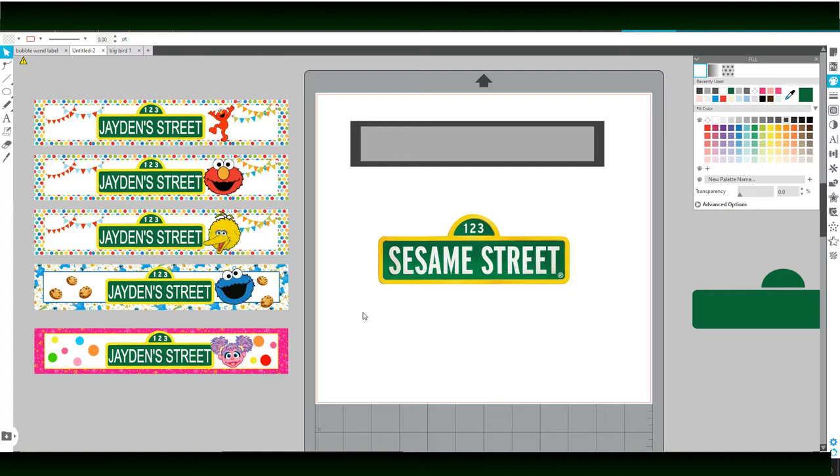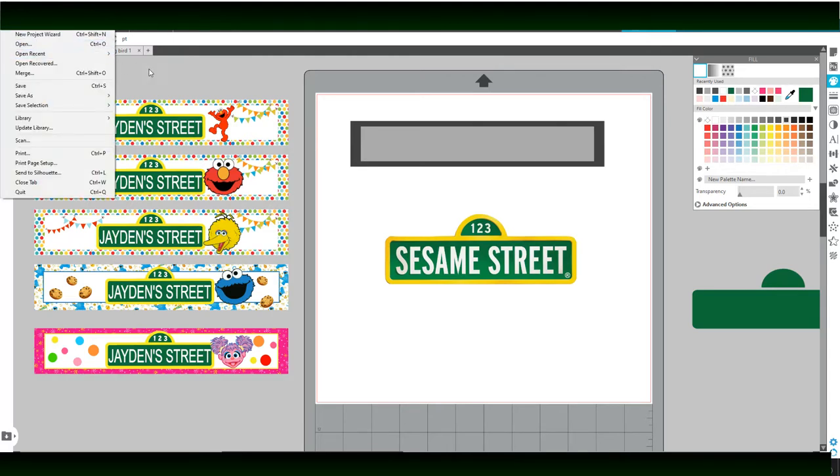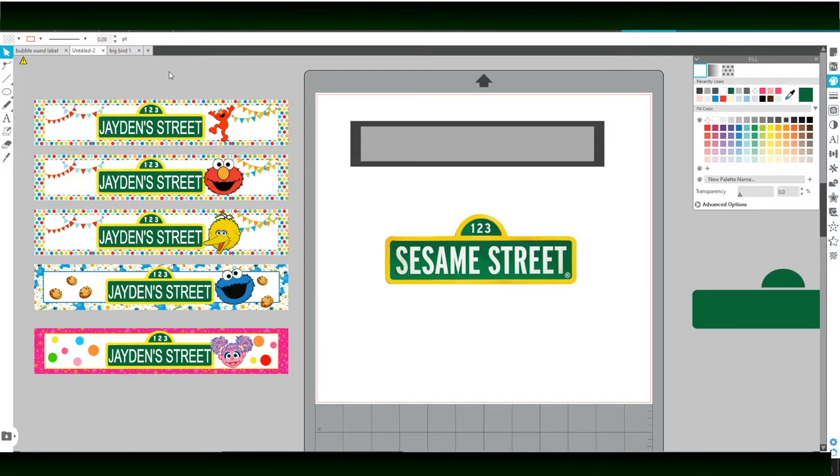So I'm going to go ahead and get started. This was a Google search image right here — the Sesame Street theme sign. You can purchase them on Etsy where you can get them customized, you can customize them yourself, or you can just get a blank one. I want to show you how I created my own using this Google search image. So what I did was I went to File, then Open, and downloaded it from my computer folder into my Silhouette software — and this is the Sesame Street sign that I have.